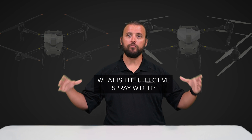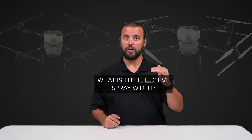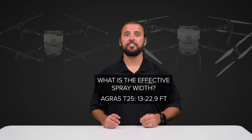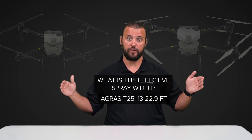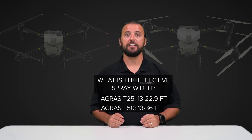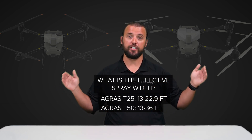The second question we get a lot is: what is the effective spray width of both of these drones? At 9.8 feet above the crops, the T25 has an effective spray width of 13 feet all the way up to 22.9 feet, and the T50 has an effective spray width of 13 feet all the way up to 36 feet.